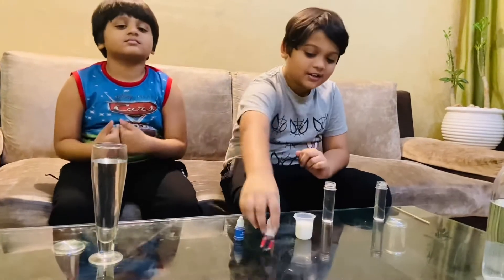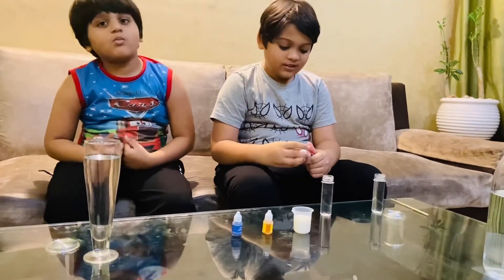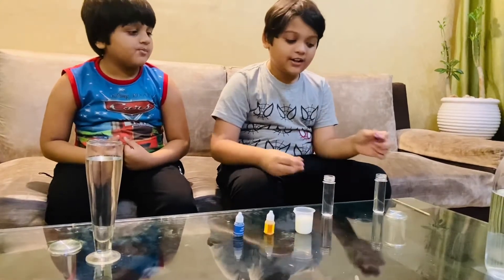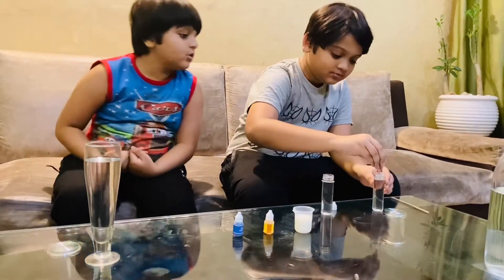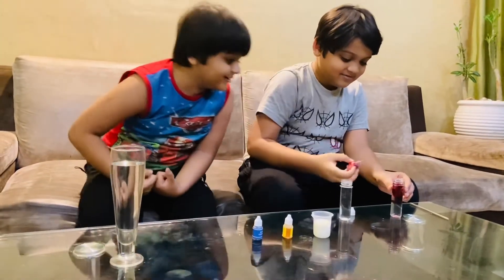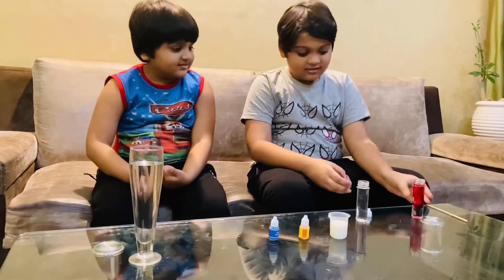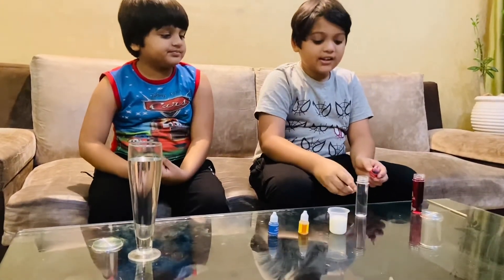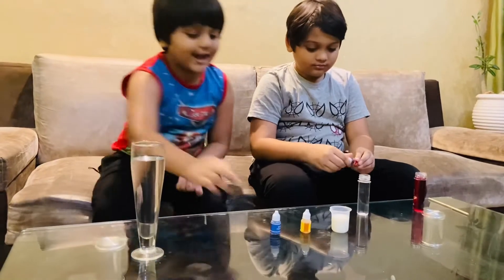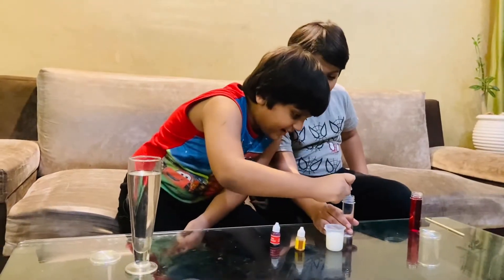Now I am going to put red color and blue color in one of these. We need two drops of red in this test tube. Now we need blue in this test tube — add it carefully, just two drops.